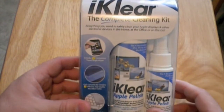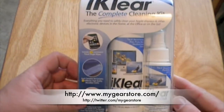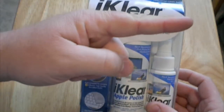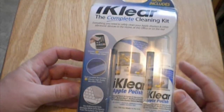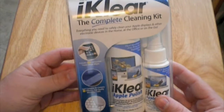I picked this up from MyGearStore.com. They had a special coupon for 25% off, so I'm going to put them in the link over there — MyGearStore.com. Follow them on YouTube, follow them on Twitter. They often put up coupons and codes for discounts, so 25% off on this kit made me want to buy it.